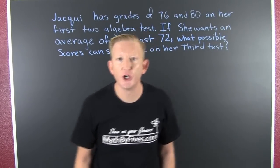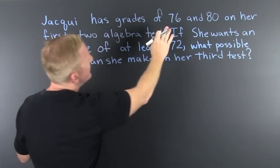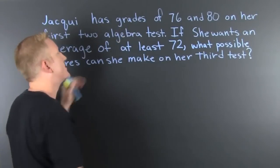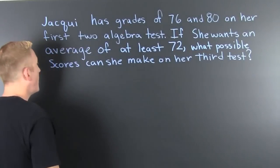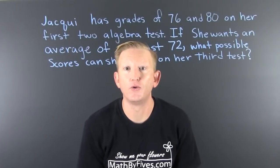Word problems. Jackie has grades of 76 and 80 on her first two algebra tests. If she wants an average of at least 72, what are the possible scores she can make on her third exam? Oh boy.